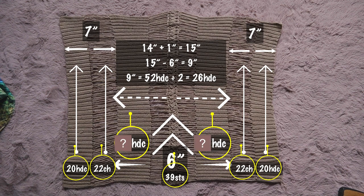Now we need to find out your starting chain. The six-inch middle section is also 39 stitches, which you must include in your calculation. Take your measurement number — minus 15 inches plus seven inches plus another seven inches — all these numbers mixed together equal 29 inches, and 29 inches equal 175 chain. Or you can add: 20 HDC plus 22 chain plus 26 HDC plus 39 stitches plus 26 HDC plus 22 chain plus 20 HDC — that is my formula for 175 stitches. Your formula will be different because you will have a different unique number.